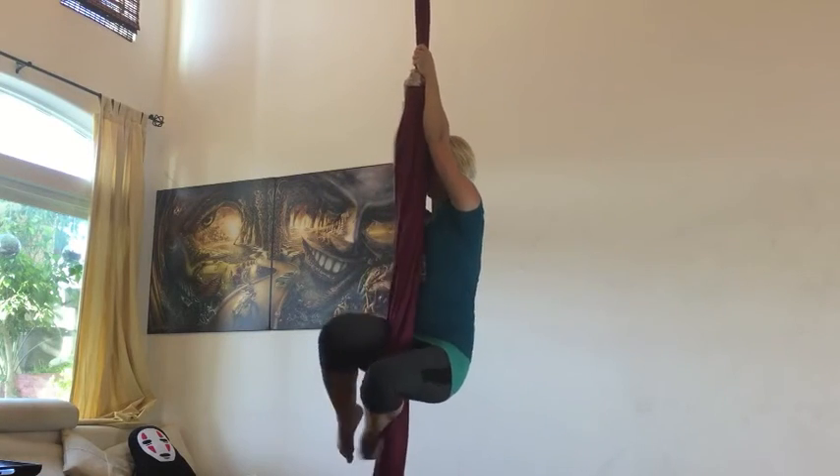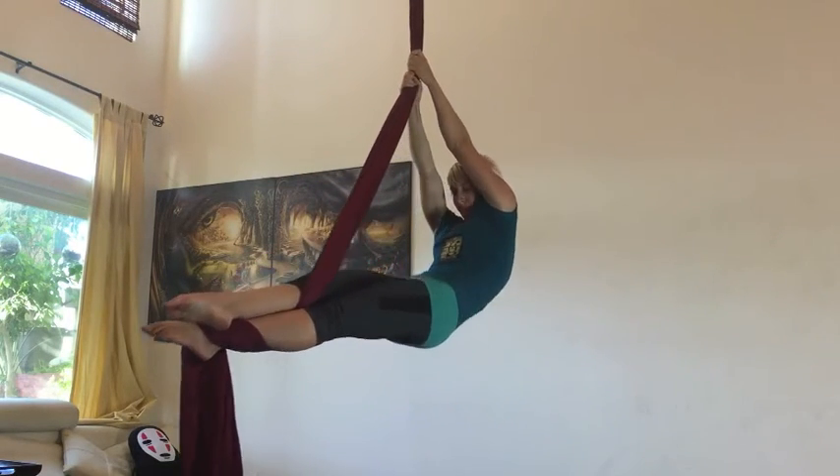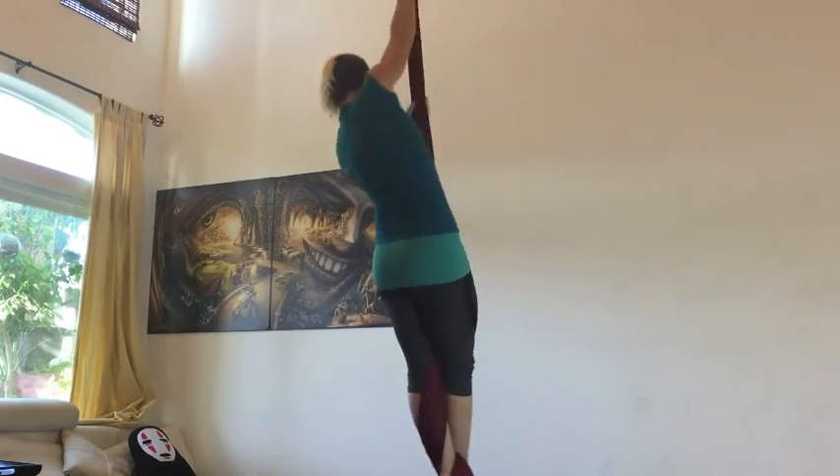For an extra challenge, try this from a cross-legged position instead of from a foot clamp. Can you keep your toes pointed the whole time, even when you wrap your climb?